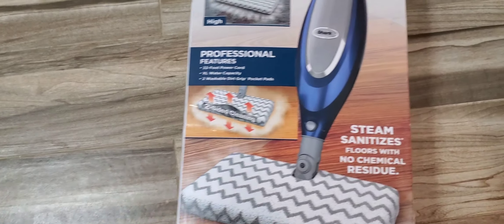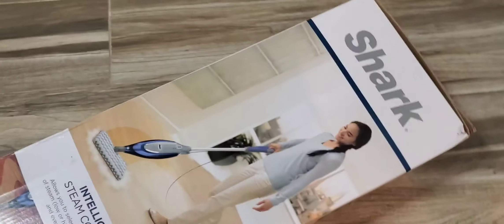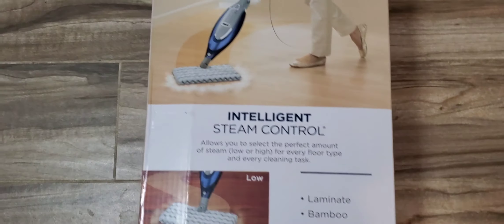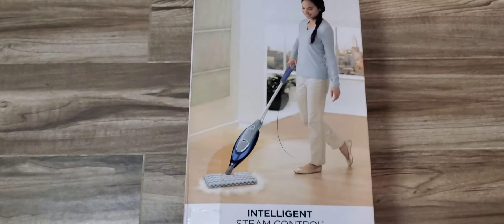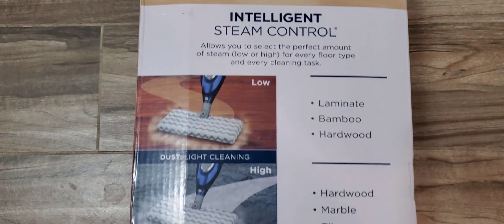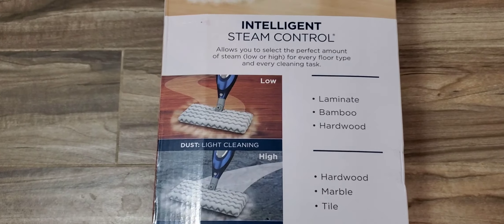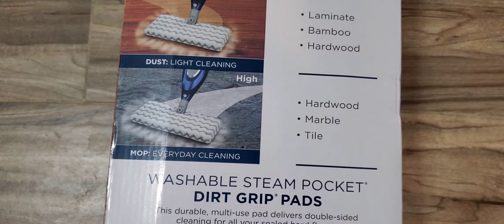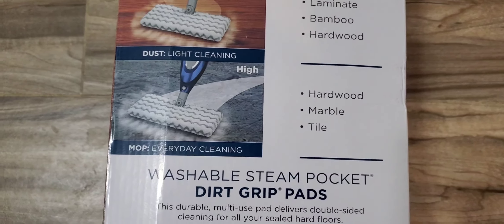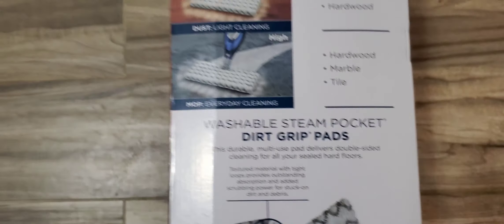Here's one more side of the box showing other versatile things you can do. According to the box, it's good for laminate, bamboo, and hardwood floors — hardwood for dusting — as well as marble and tile. Let's go ahead and stand this up and unbox the contents.